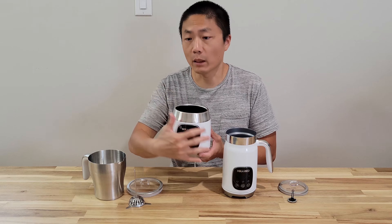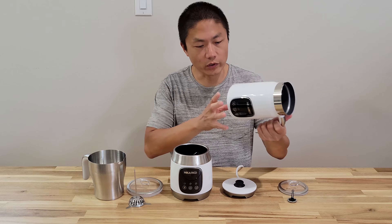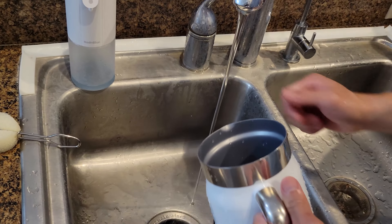For the first time usage, definitely wash the smaller one with warm soapy water. As for the exterior of the big one and the small one, just wipe it down with a damp cloth. For the inside, use the sponge provided to wipe and clean the inside. Try not to get water at the bottom, as this is where it connects to the electrical outlet.